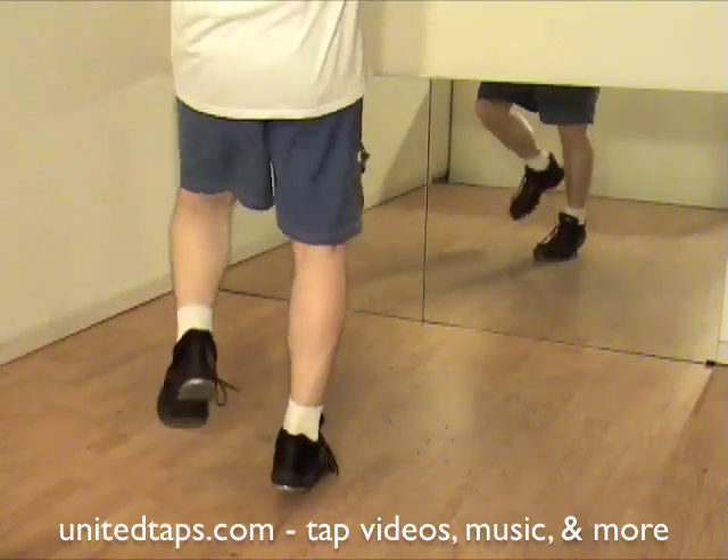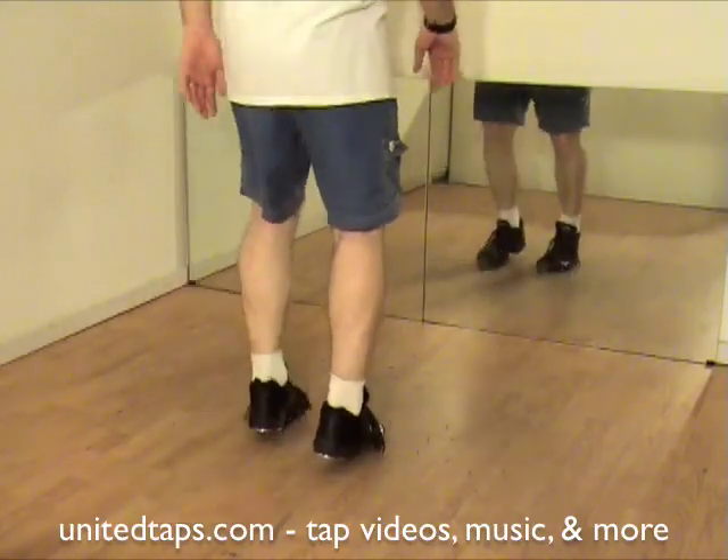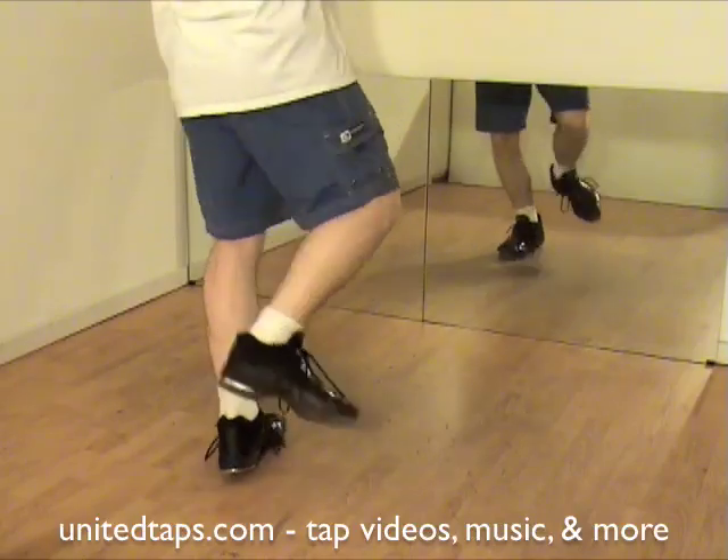Shuffle. Hop. Shuffle. Step. Flap. Step. Shuffle. Hop. Shuffle. Step.